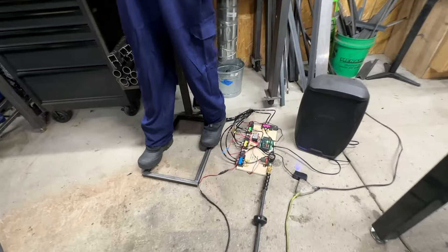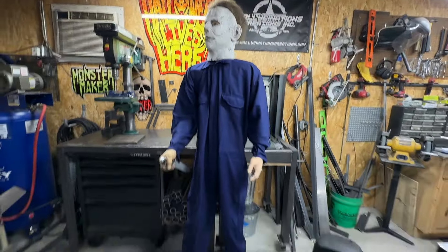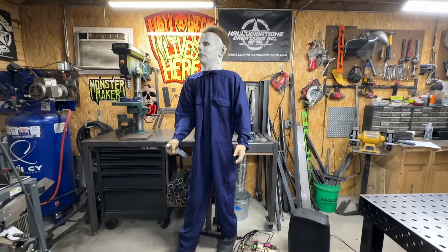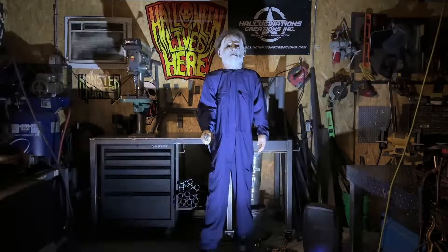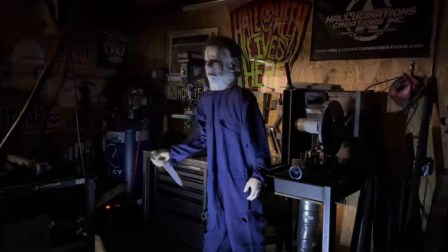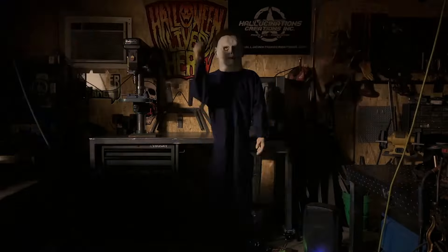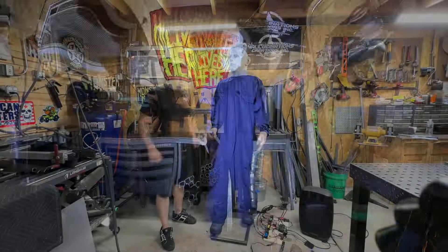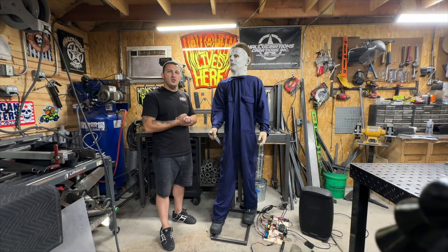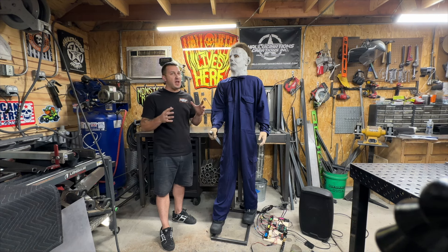We got the finished product here — controller all set up and wired, custom audio finished, Michael Myers mask on the character, powered speaker, and a strobe light. That wraps up this build series of the four-movement pneumatic Michael Myers animatronic character. We sell pneumatic parts — valves, cylinders, clevises, airline fittings — all on our website HallucinationsCreations.com, along with a whole product line of DIY mechanisms so you can build awesome animatronic characters just like this one. Thanks for watching and stay tuned for the next build.